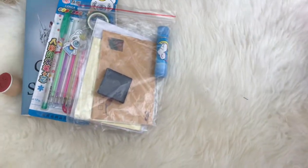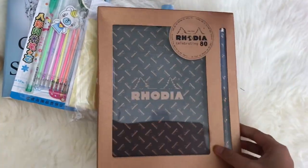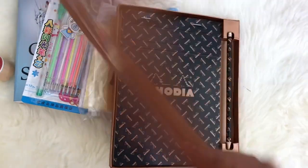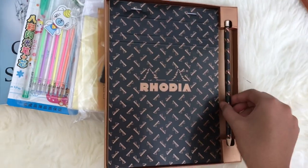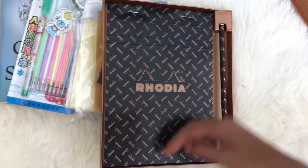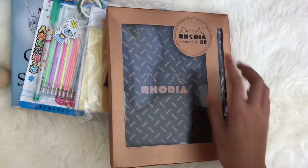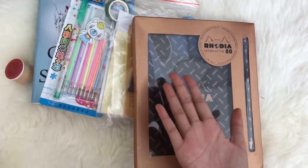The last thing I got was this Rhodia book. It comes with a pencil and a graph paper notepad. The Rhodia brand is so nice in my opinion and I'm so grateful for this one — I just love it.